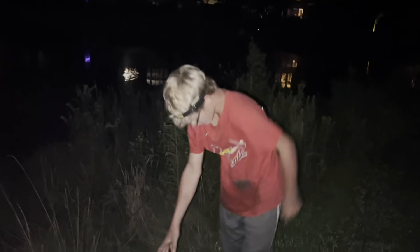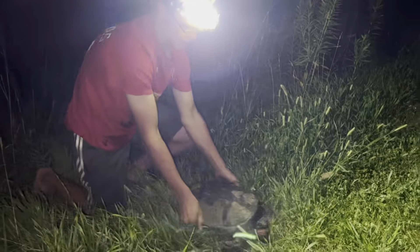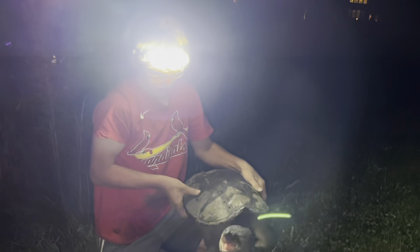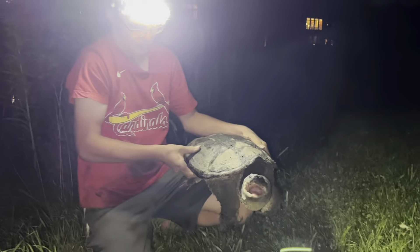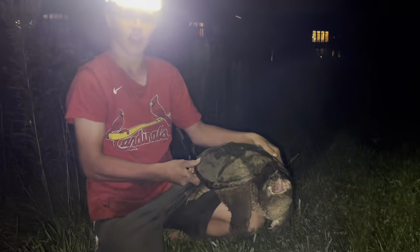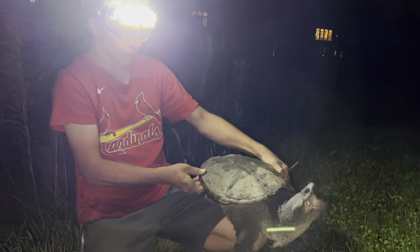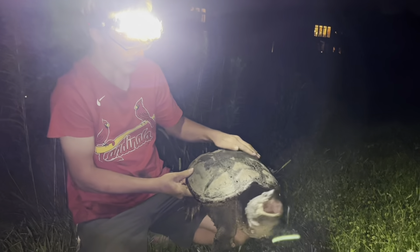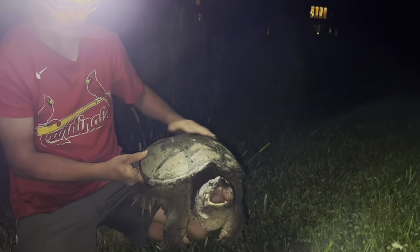Here at the pond in my neighborhood I've caught three big snapping turtles. First we have Randy at 20 pounds, Louis Sheda here at 21 pounds, and then Herald, the biggest one I ever caught here, at 30 pounds. There are a lot of big snapping turtles in here. These are my favorite animals of all time — I love catching these things. I know they're extremely dangerous but I just love doing it.